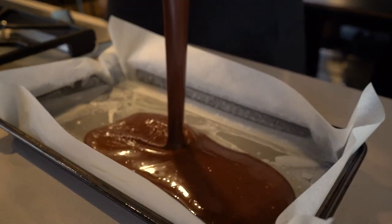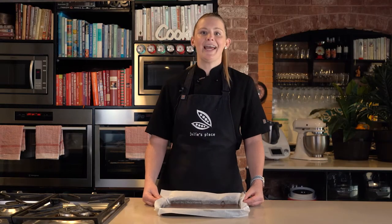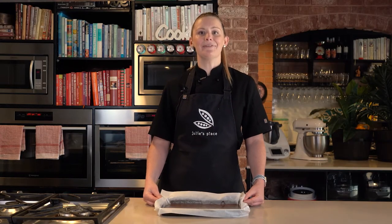When your mixture is nice and smooth, pour it straight into your lined baking tray. If you want to brighten up your fudge, add some lollies or sprinkles on top before setting it in the fridge.